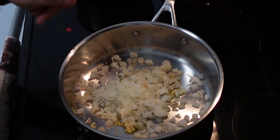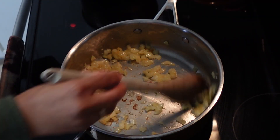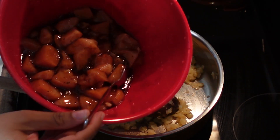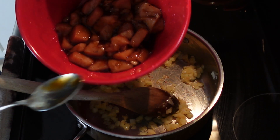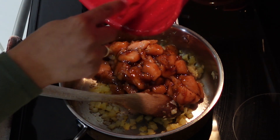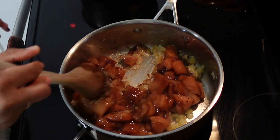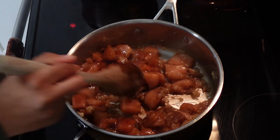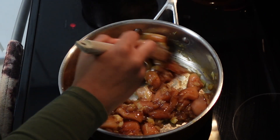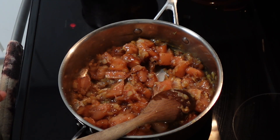I'm letting the onions cook and they're starting to get a little brown on the bottom, so I'm going to go ahead and pour in my chicken now. If there's not enough sauce while it's cooking, you can add more oyster sauce — a little soy sauce too but not too much because it will make it salty. I've got it on medium-high heat.